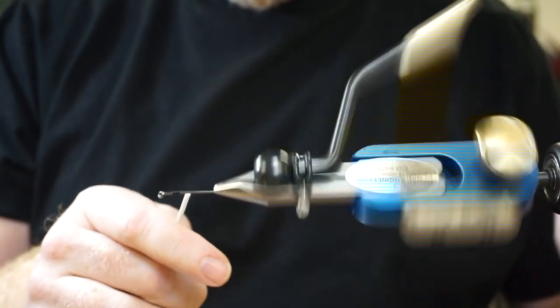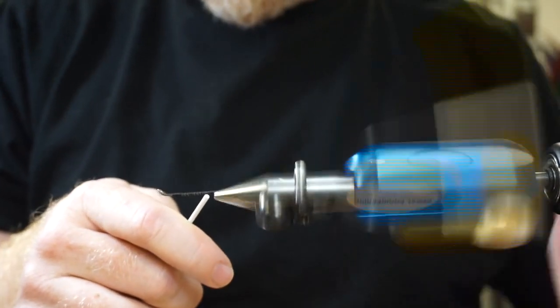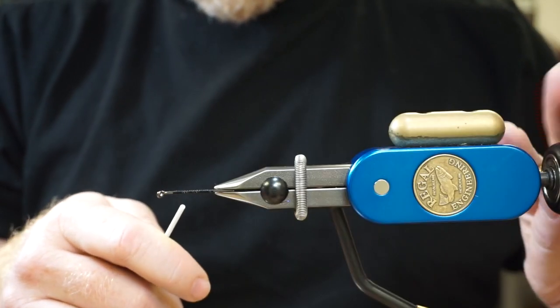Don't shortcut on this. Lay down a good thread base on this — this is what's going to grip that shank. It's going to keep your fly from spinning on the shank.